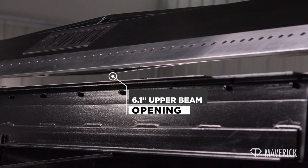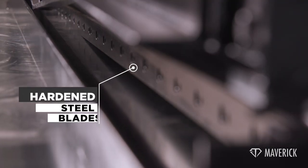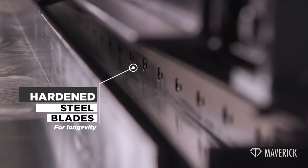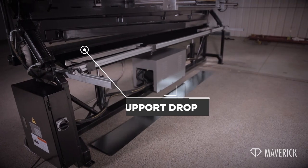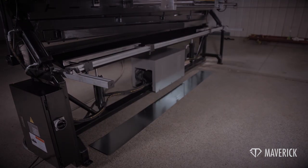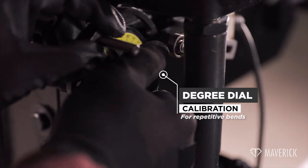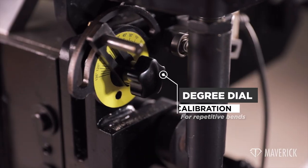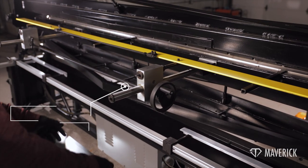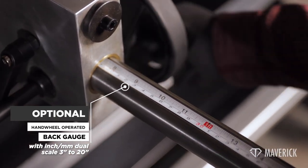6.1-inch upper beam opening. Hardened steel blades for longevity. Support drop deflects cut-offs away from the machine. There is a degree dial calibration for repetitive bends.